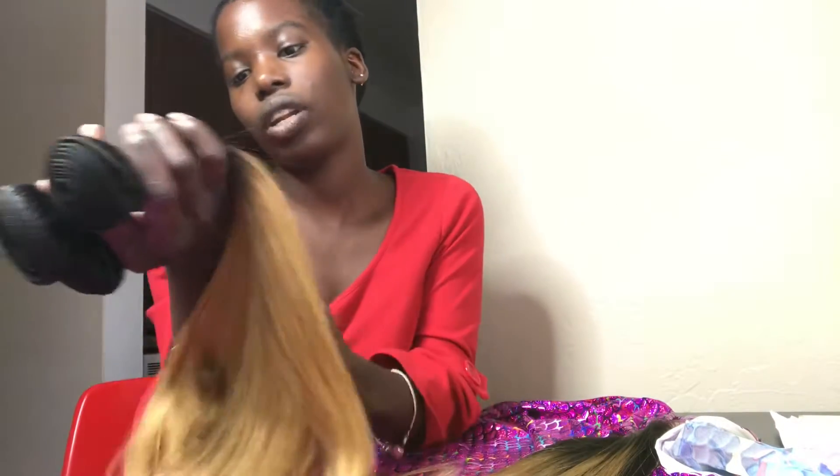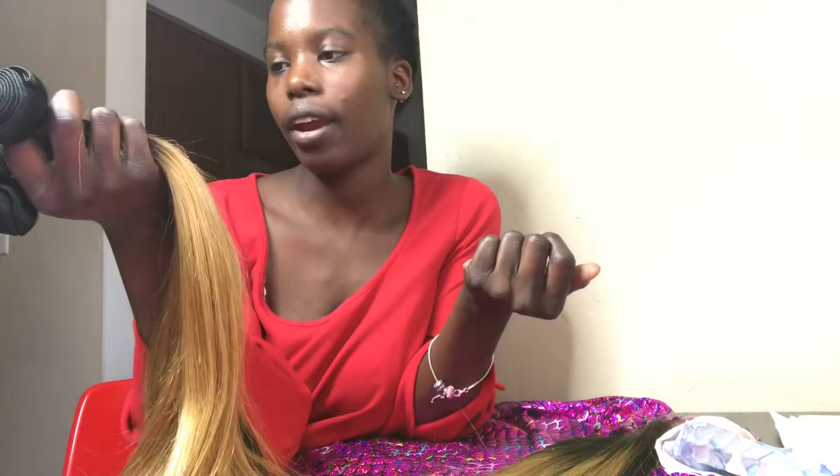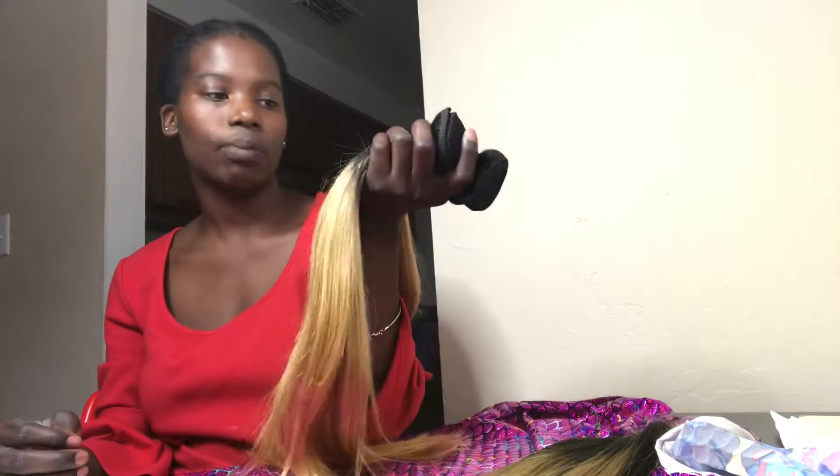And that is all for this video. Again, this is called our chocolate girl hair — it has the matching closure or frontal to go with it, and this is in the color 1B27. I actually really love this color. I think it's really perfect for a dark-skinned girl who wants to try something other than all-black hair but is scared to try color hair. I think this would be a good introduction for them to try out and test first before they take it to the next extreme level.